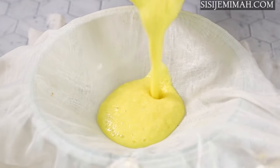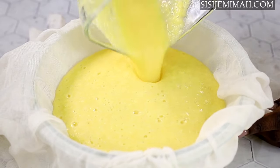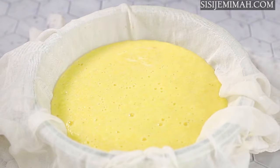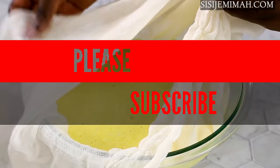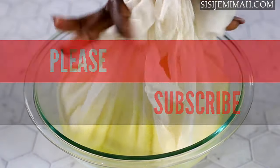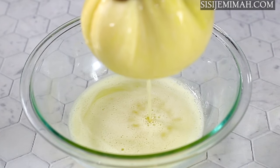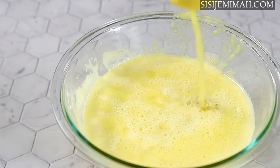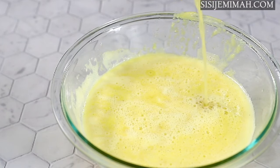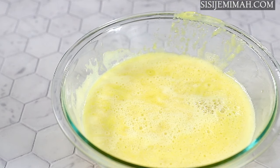The next thing to do is to strain the pineapple juice. For that I will be using a cheesecloth — you can use a wire mesh instead but this works better for me. It took a while, about five minutes to finish straining. This is what it looks like after straining — as you can see it's got loads of foam on the top, which is why using a juicer can be better. I will skim off the foam with a spoon.